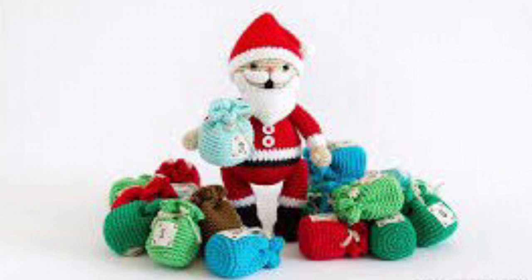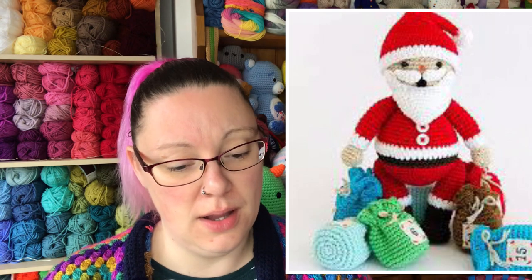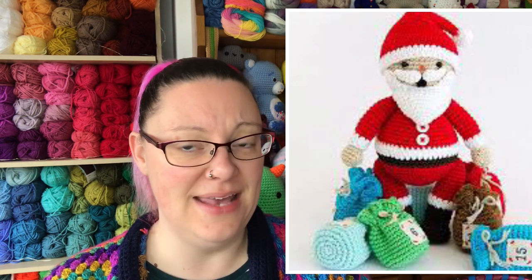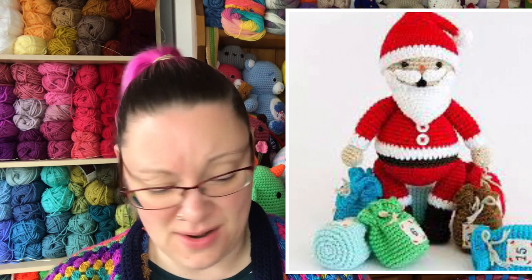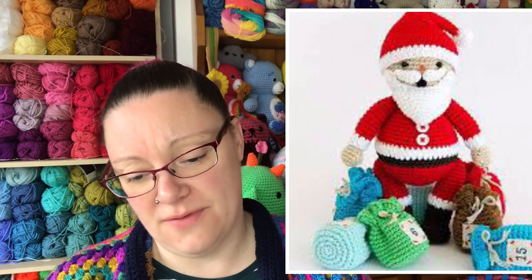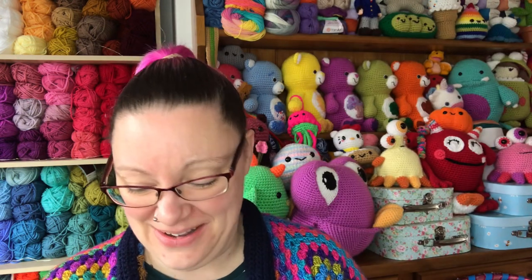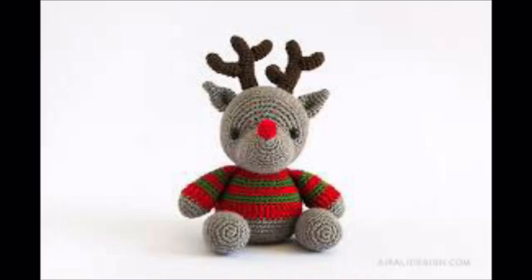The third pattern is a Santa Claus — also skill level two. This is quite a nice Santa: his beard is chubby, whereas a lot of amigurumis have a flat piece. I quite like his moustache and beard. I also love these little parcels he's got — they're really cute. They could actually be made into a little advent calendar. I wonder if that's something we'll see later on...